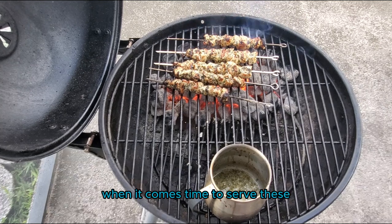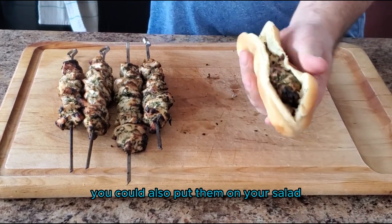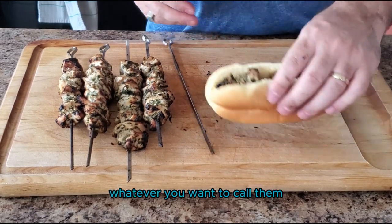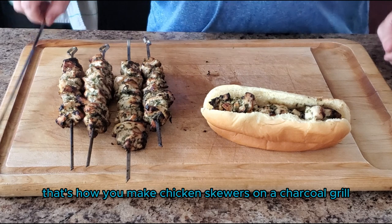When it comes time to serve these, you can put them into a hoagie roll, you can put them into a pita, you can put them into a tortilla, or you can also put them on your salad. These chicken speedies, chicken bobs, chicken skewers — whatever you want to call them — are just a delicious way to eat chicken. And there you have it, that's how you make chicken skewers on a charcoal grill.